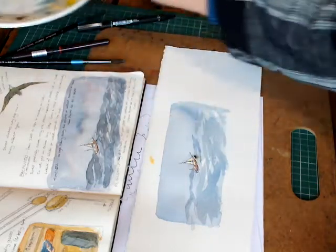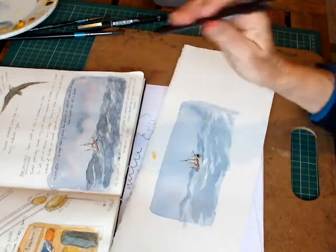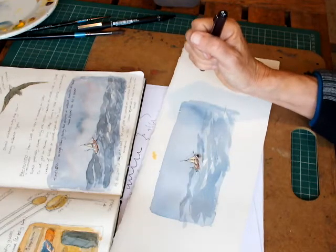I hope that gives an idea of how spontaneous and useful and confidence-building these little pens can be. Give it a go and let me know how you get on. Thanks, bye!